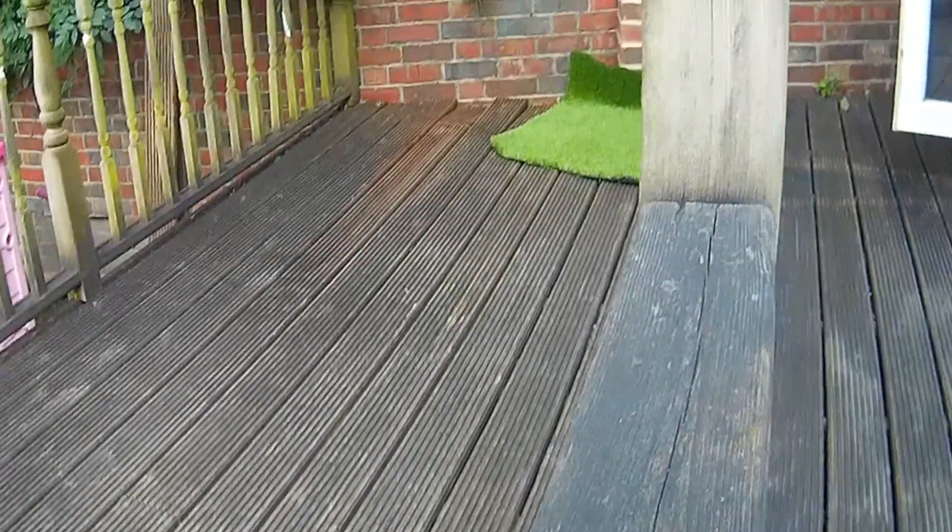Hi guys, welcome to another episode of Hayley's Help. Today I'm going to be showing you artificial grass. A little while ago we had a really bad winter and my decking was absolutely destroyed — it looked awful. So I took to the internet to find out what I could do to restore it.